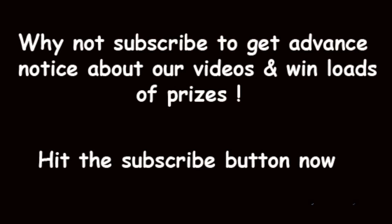If you want, subscribe to our videos — you can win lots of prizes and get advance warning of all of our videos. Thanks for watching.